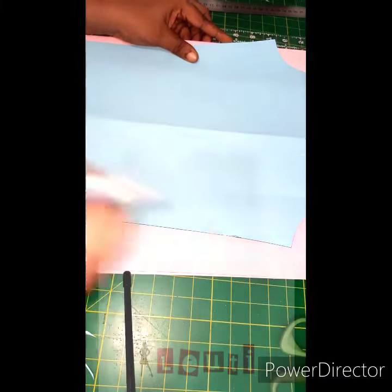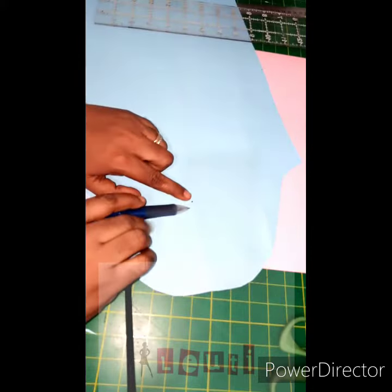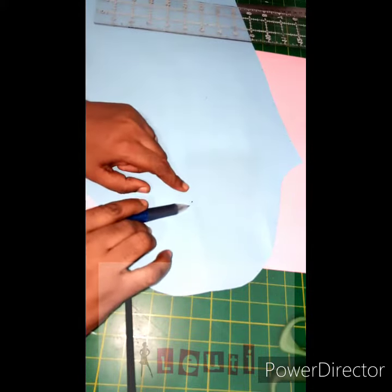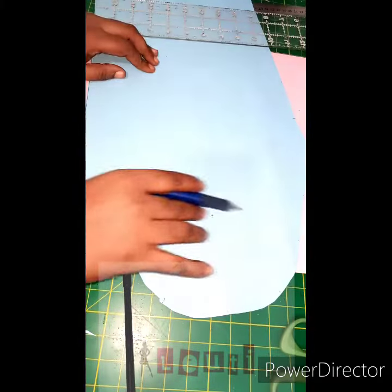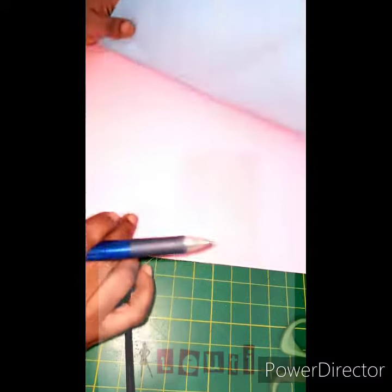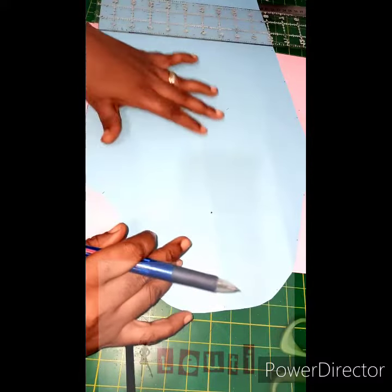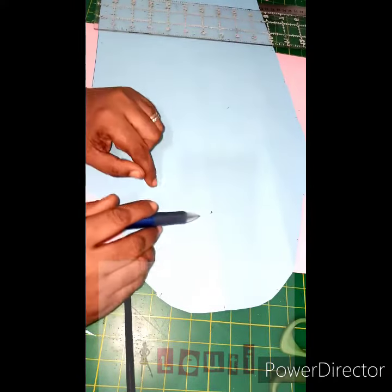A full bodice with darts. First I'm going to determine where I want my spiral to start from. I can decide to start from any part of my bodice or any part of my sleeve. For this sleeve, I want to start here — you can start from anywhere and link it.